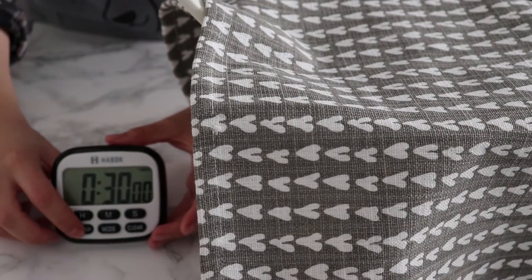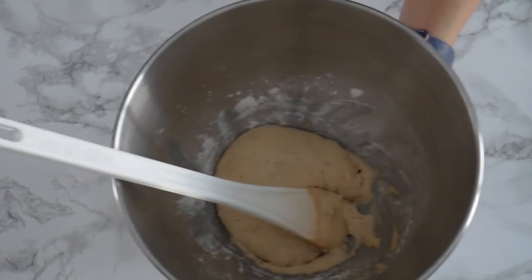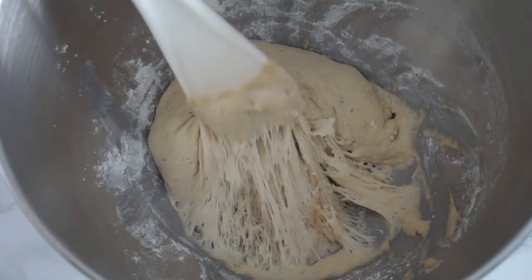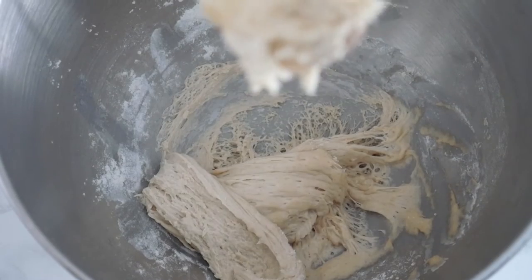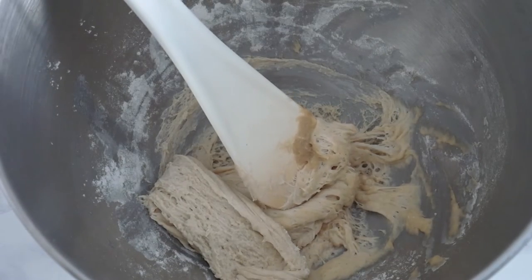I'm just giving this a good mix, making sure everything is incorporated. Once it's nice and smooth like this, it's ready. Just cover it with a cloth and put it aside in a warm spot for about 20 to 30 minutes. Once the time has elapsed, you will see that the yeast has made this mixture very sticky and it has increased in volume — that's what you're looking for.